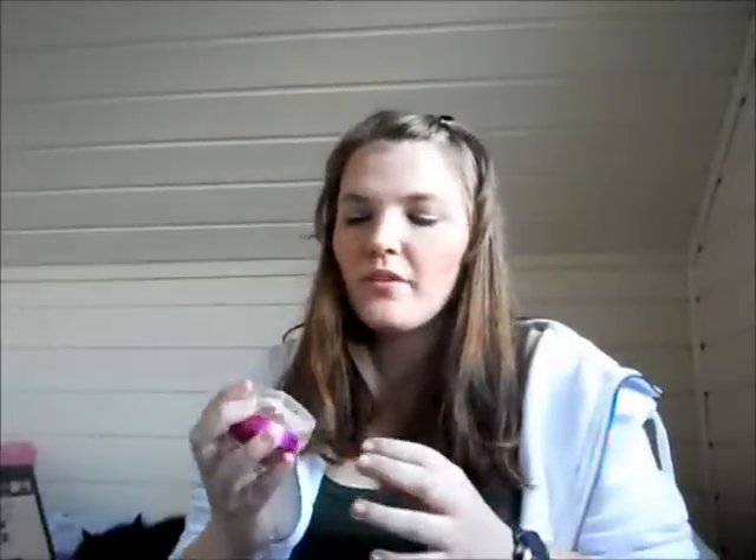Hi guys! I'm going to do a review — sorry I look kind of washed out but I have the windows over here. I'm going to review the L'Oreal Metamorphose Souffle Foundation. It looks like that. As far as I know you can only get this in Europe, but I know the USA has something similar. So this is like a European product.